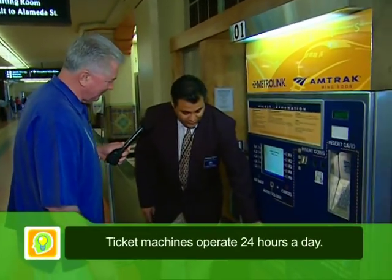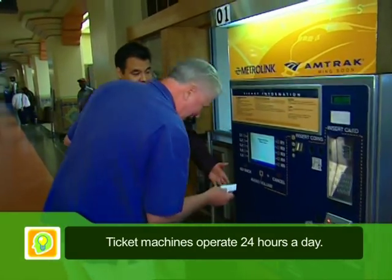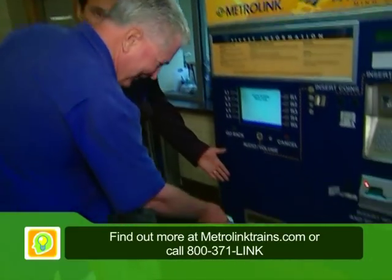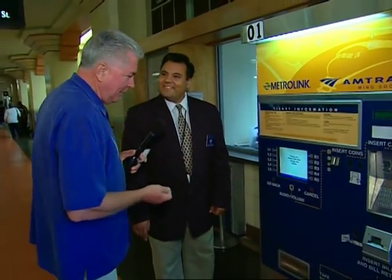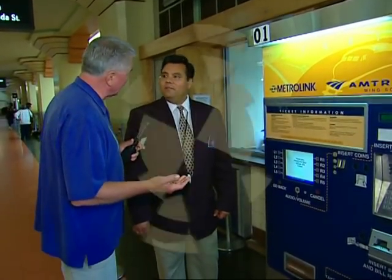Now this machine will light up to let you know your ticket is there. That's it already. And kind of like Vegas, the excitement of a trip. You want some change? So I got my change back. There we go — and we're ready to go. You're ready to rock and roll. It's that simple.